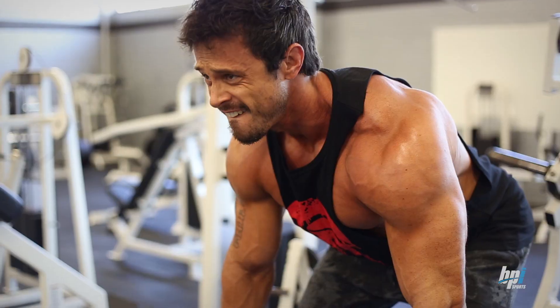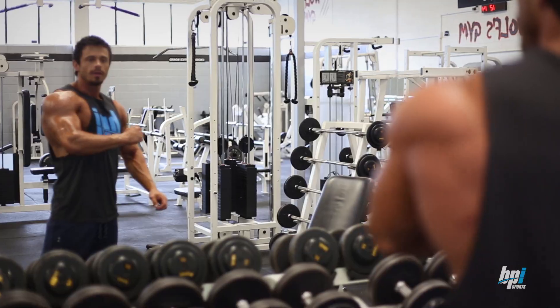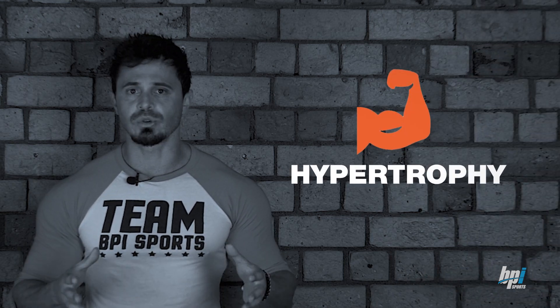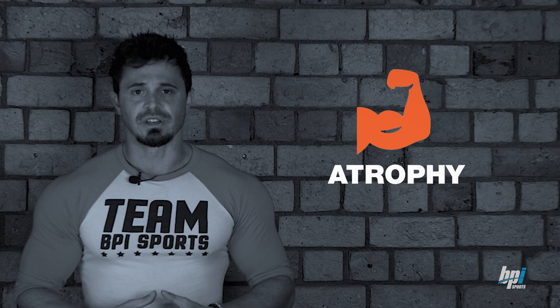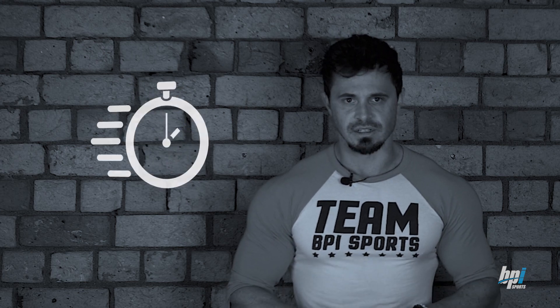First of all, what is muscle memory? Let's say you've been training for a while — training for a number of solid, consistent years, long enough to experience noticeable muscle growth. But then for whatever reason you stop training, long enough that the hypertrophy you achieved reverses and atrophy occurs. Your once buff self is now not so buff. Muscle memory is the concept that if you pick training back up again, even after all that regression, you would regain your lost muscle in a faster time than it took to achieve the first time round.